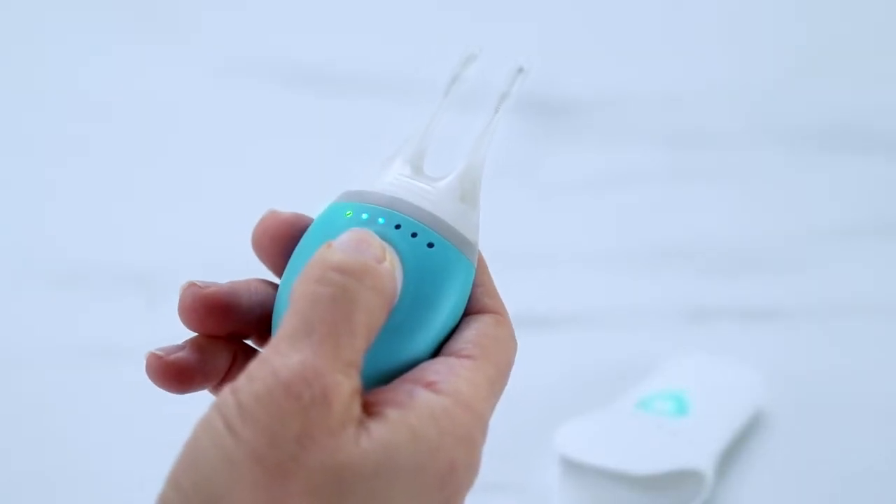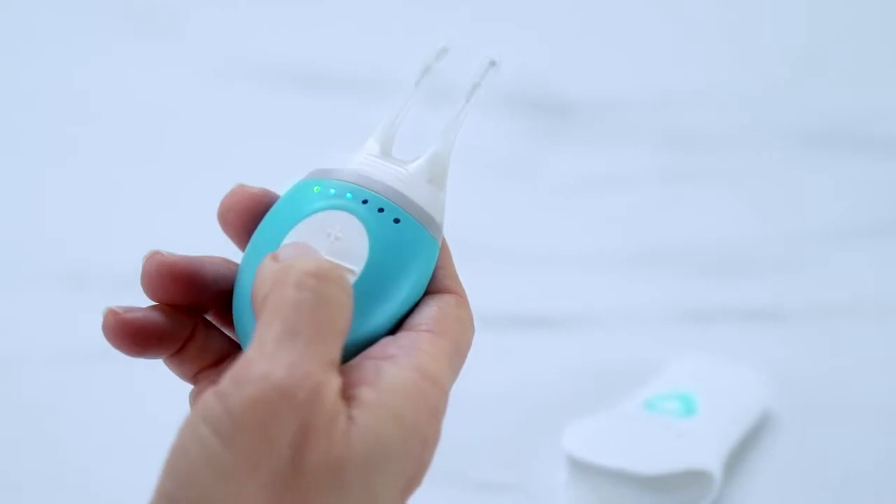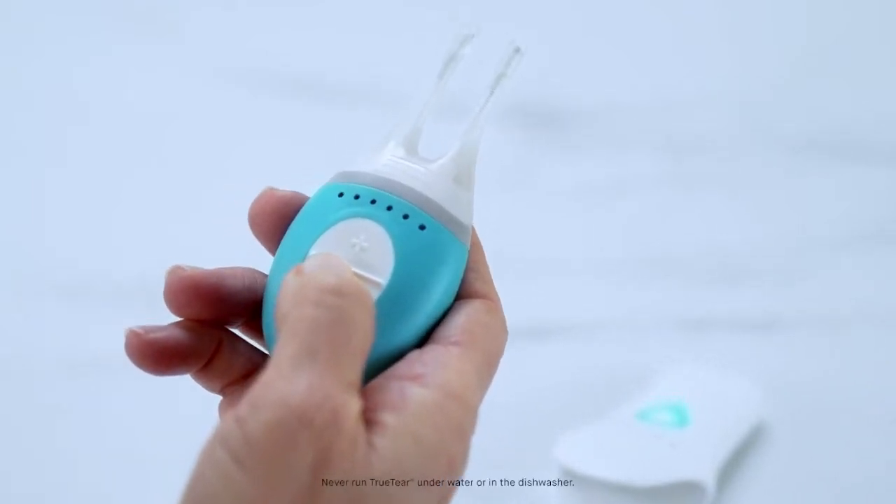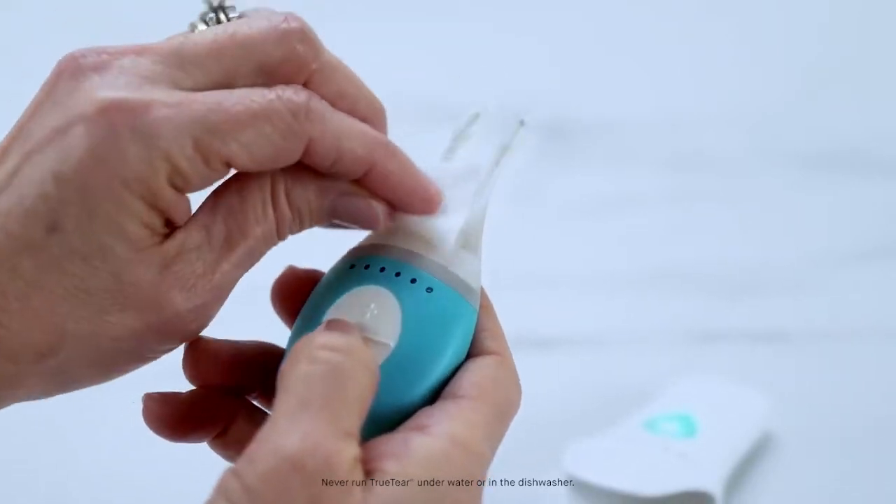TrueTear will automatically turn off after one minute, or you can turn it off by holding down the minus button for two seconds. Be sure to clean your device and tip after each use with an alcohol wipe. Do not allow others to use your device. Cover the tip when not in use.